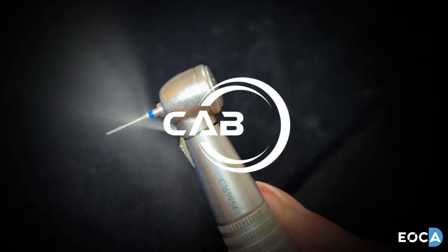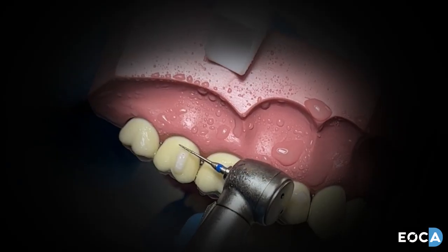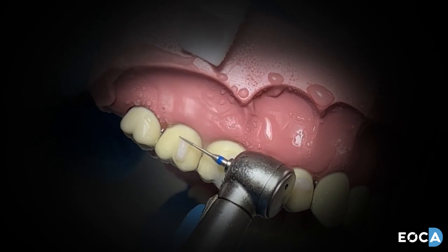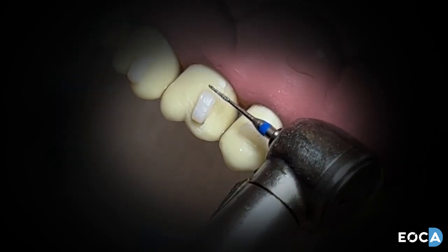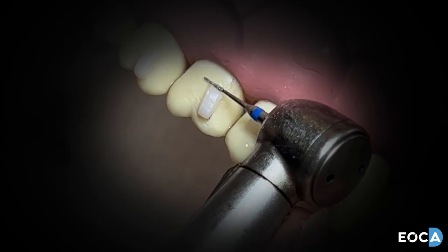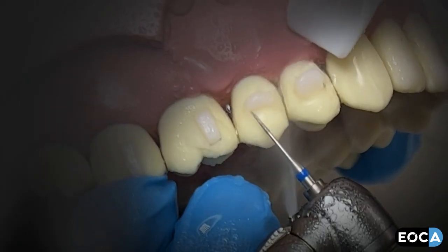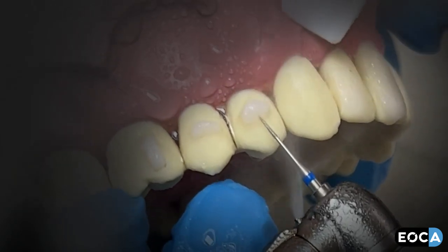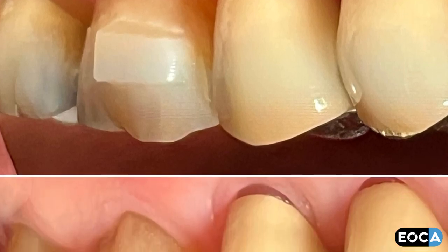Composite attachment finishing burrs are exquisitely manufactured fine diamond burrs specifically engineered to provide rapid and accurate removal of excess composite resin after placement of attachments associated with clear alignment therapy. They are equally effective in gently removing attachments with minimal enamel impact at the end of treatment. The diminutive size allows the user to easily maneuver the burr around even the most delicate attachment shapes.